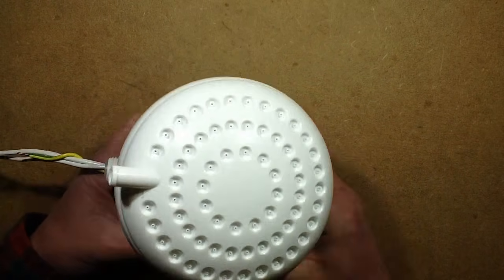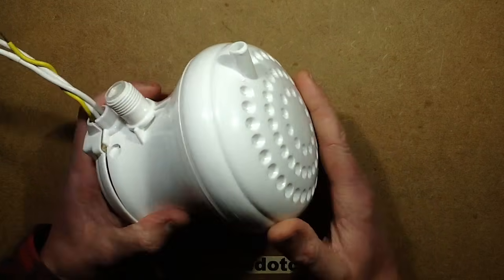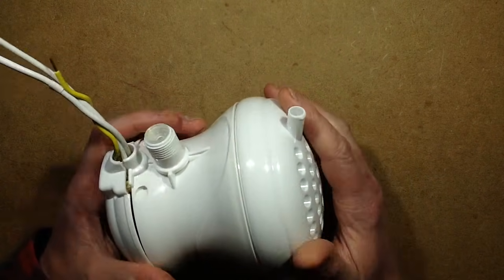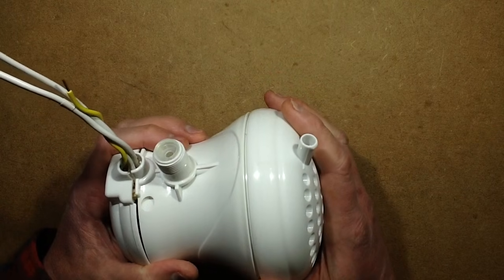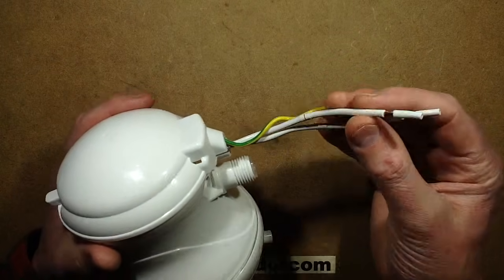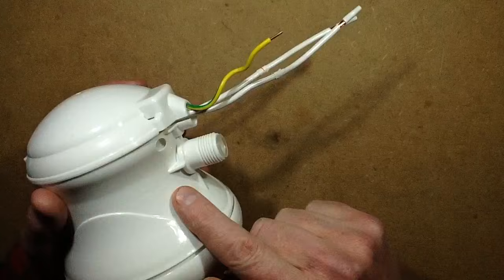It's what's referred to online as a suicide shower by people visiting certain countries, because it's basically a heated electrical shower head. The reason they call it a suicide shower is because it has some odd quirks, one of them being that many of the countries it's installed in, they seem to just not bother with the earth wire — and that's quite important in this unit.